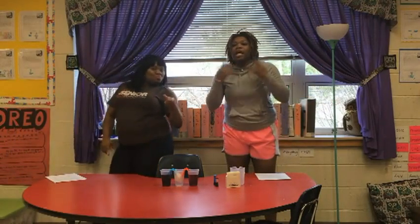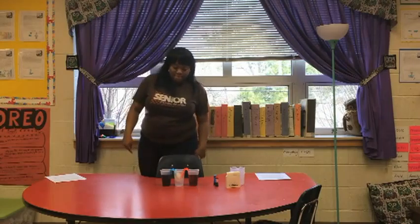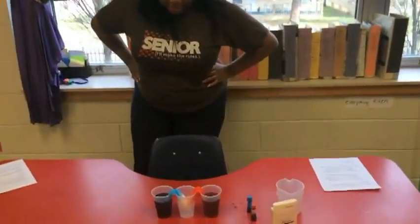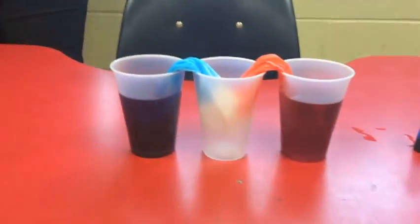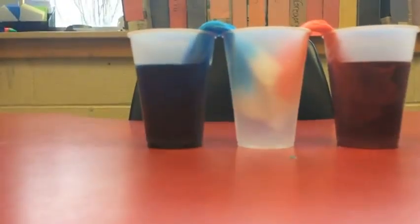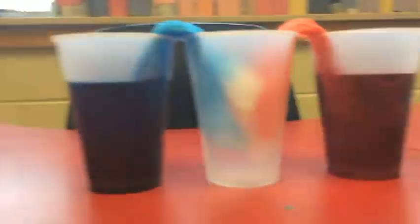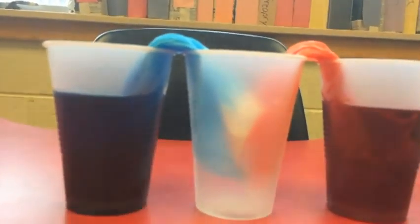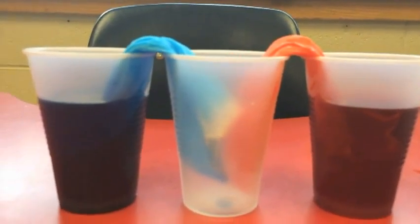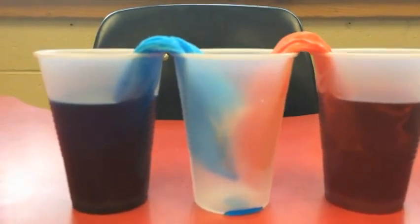Safety: students may wear goggles in case of splashing, and make sure you have extra paper towels in case of spills. Relevant science: scientists will be able to determine the difference between a liquid, solid, and a gas. Additionally, scientists will observe the transferring of water and monitor the absorption of water by the tissue. Lastly, scientists will engage in open dialogue about how this experiment works, and engineers can come up with other methods of transferring water with no hands.